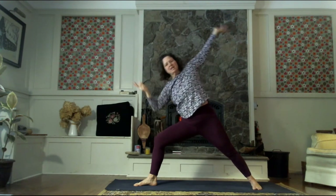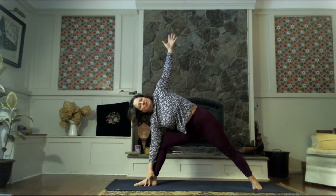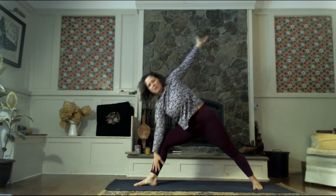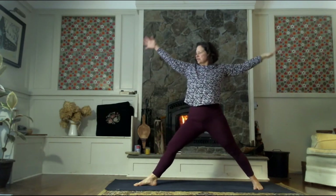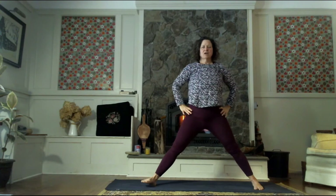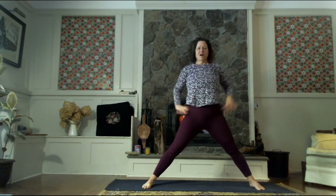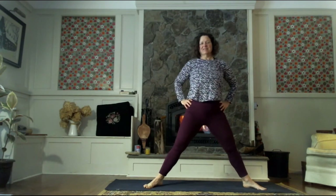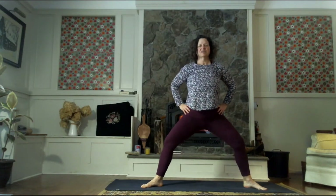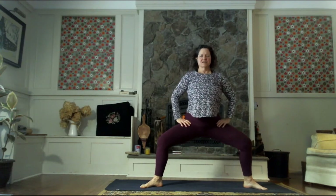Stay here for the exhale, and let's inhale back to our warrior two. As we exhale, bring your right elbow to the right knee or fingertips to the floor — extended side angle — just moving through these poses. Big inhale back to our warrior two. Let's straighten through the right leg, pivot on the toes so all the toes are pointing towards the long edge of your mat. Then bring the heels and toes out so that we can bend our knees to a square over the ankle — coming to goddess, goddess legs.